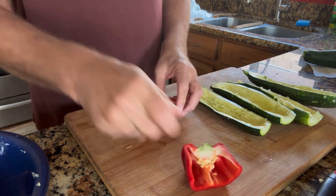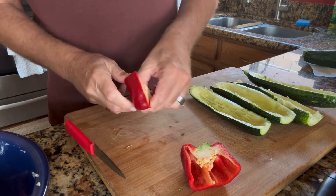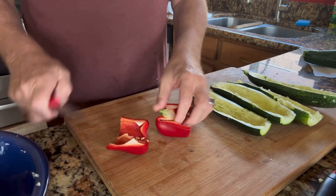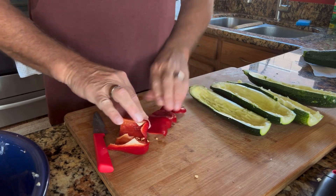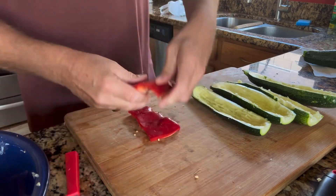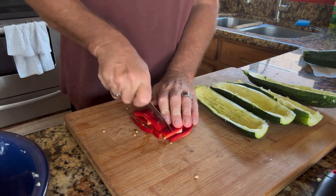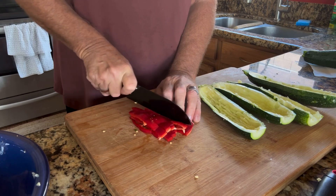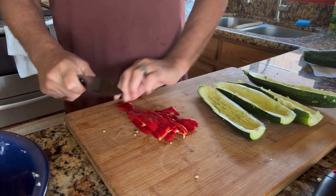I'm going to use the bell pepper with the zucchini as well. So I'm just going to cut this core out, take some of that vein out, and do the same on the other half — just score it and get it off. Then I'm ready to cut these up. There we go — lay them on top of each other. Very nice, those cut up nicely.